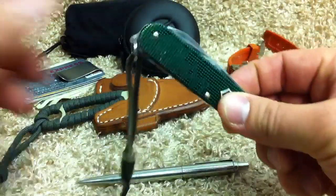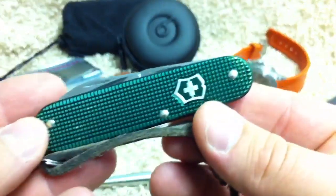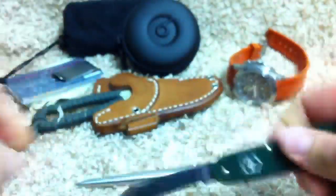So we'll start off with the knives. This is in my watch pocket — this is a Vic Cadet, as I'm sure you know if you've seen my channel. I use it a lot as a secondary knife. I love this combo.